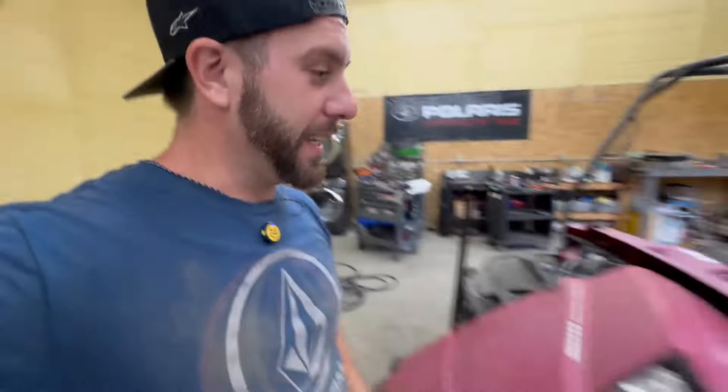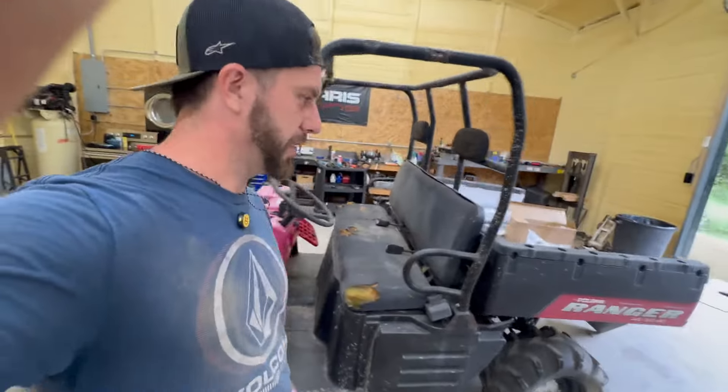What is up guys, have you seen this video? Now you've either seen this and you're tired of looking at it, but that's just wild right, that thing just crushed that. Today we are going to be getting this crusty Ranger going.